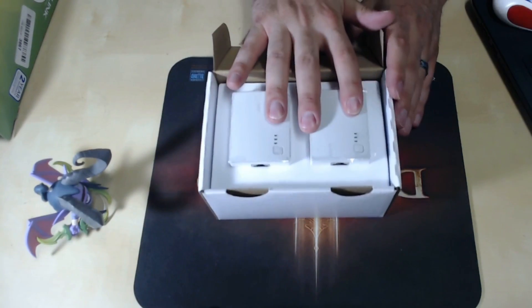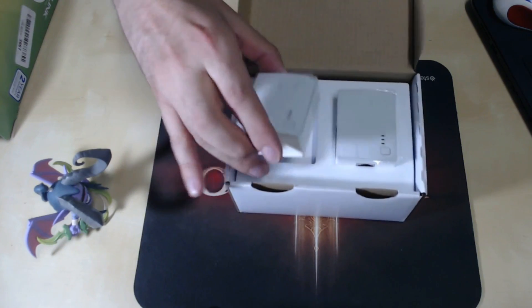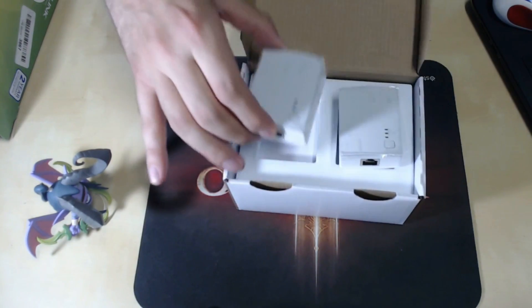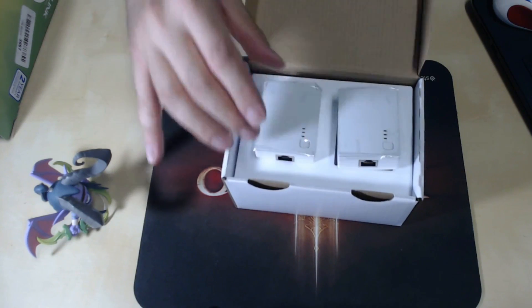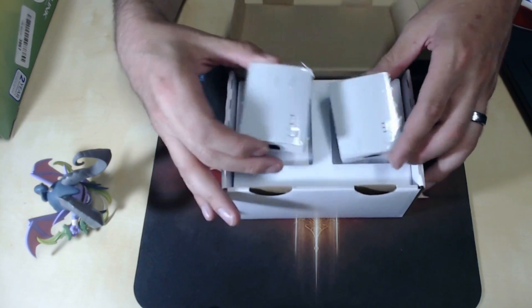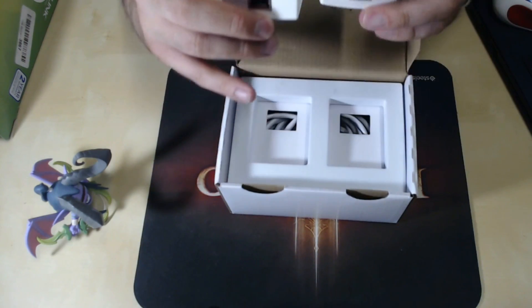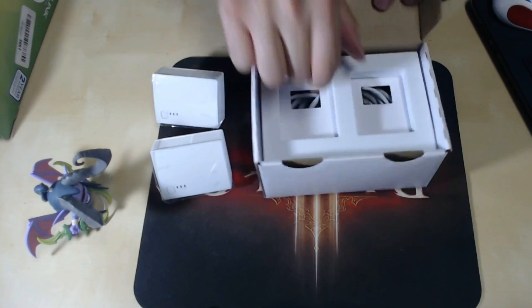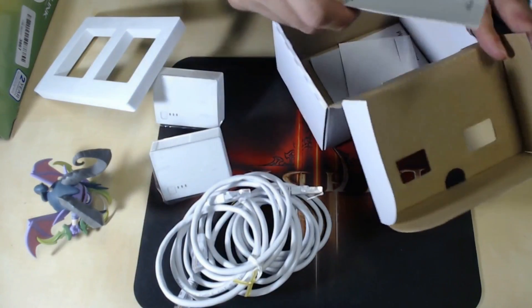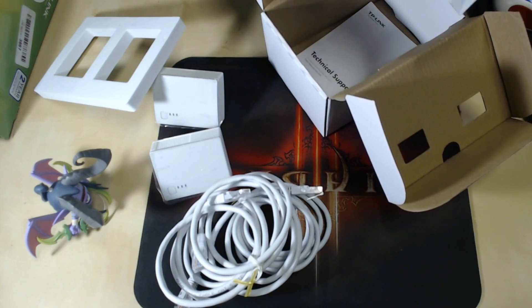In your box — this is the starter kit — you get two of the adapters. As long as you have one already set up, you can buy multiple starter kits if you need more. Neither one is designated as a special 'setup' unit — both work identically. They both have an Ethernet port on the bottom. Underneath that you get a couple of Ethernet cables, a little tech support guide, a resource CD, and a plug-and-play quick start guide.